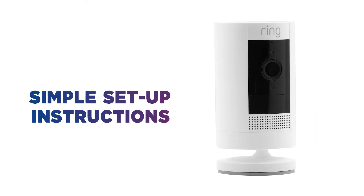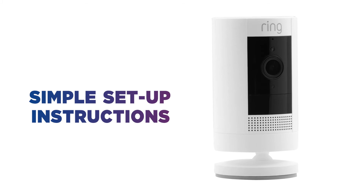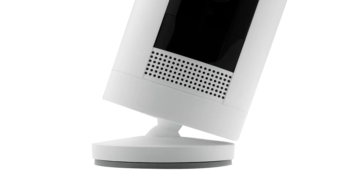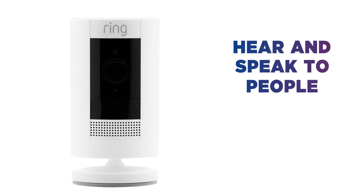With simple setup instructions that can be installed in minutes into a standard UK socket, you won't have to worry about charging the battery and enjoy non-stop power.